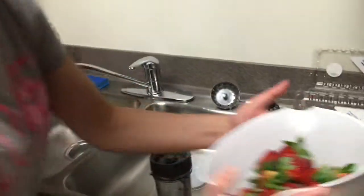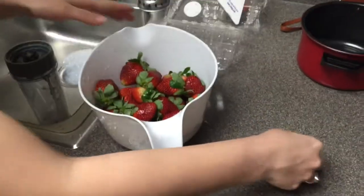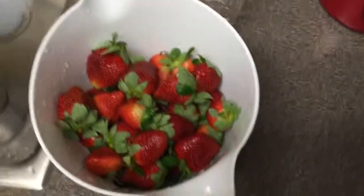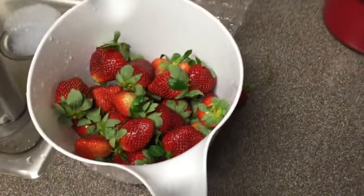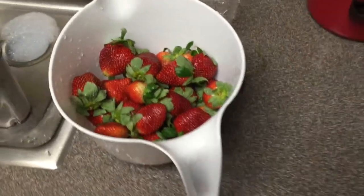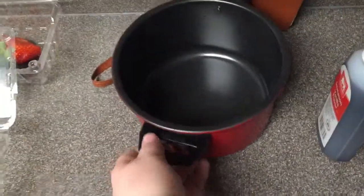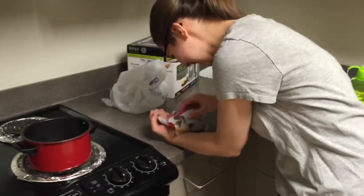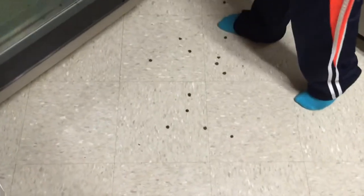Next we're getting ready to melt our chocolate and dip our strawberries. We have about a bag and a half of strawberries — we don't exactly know how much chocolate is gonna cover them, but we'll eat whatever's left over. We're gonna need a small pan on the stove, and we got some semi-sweet chocolate chips — we got the cheap brand.